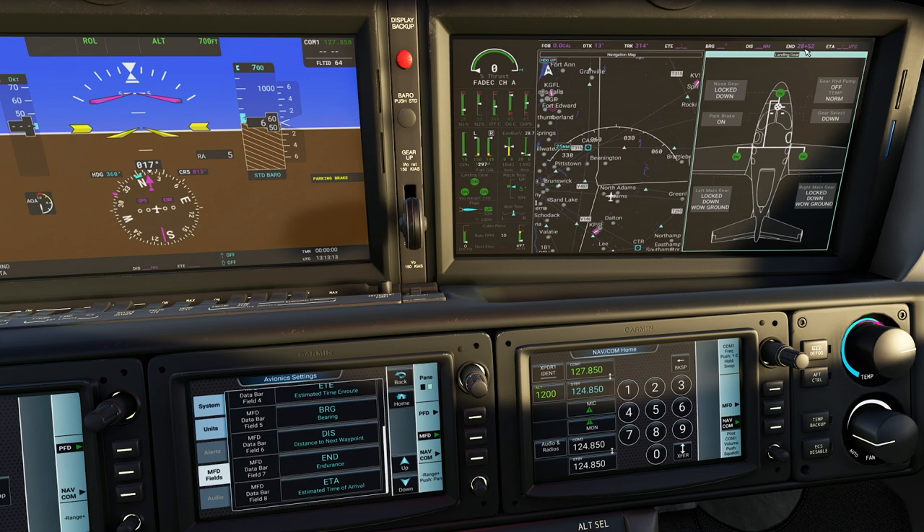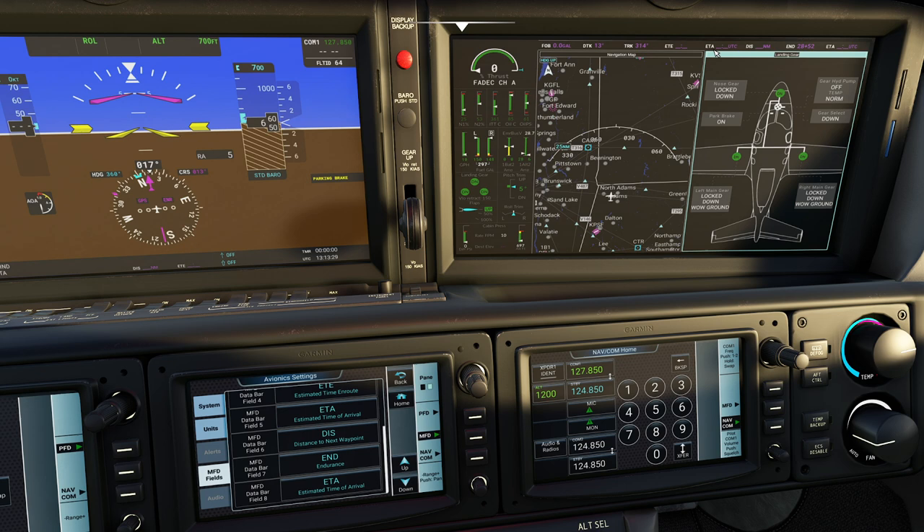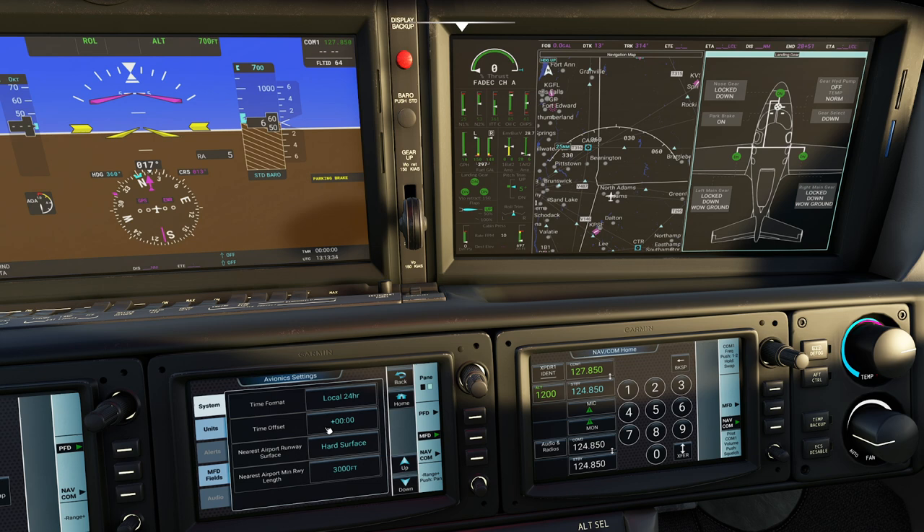One thing I like to do is change these fields - I always like estimated time of arrival and next estimated time en route, but everybody's a little different as far as how they like to set this up. Another thing you can do is set this to local time, which is fantastic. This will show you the actual time of day, and once you get moving it'll actually show you what time you're going to arrive - incredibly helpful when you're doing all sorts of different flights.